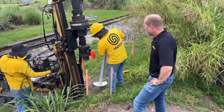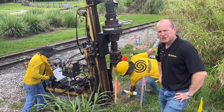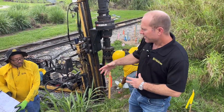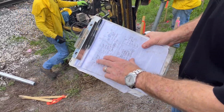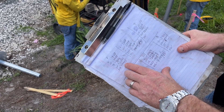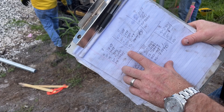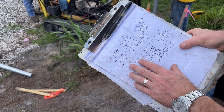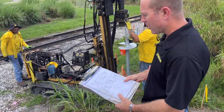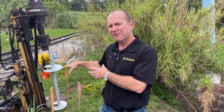How deep are they going on these? About 25 feet. The engineer has a design, and based on the readings and torques so far, we're going about 25 feet and hitting about 7,000 foot-pounds — a little over — as the torque specification for this project. All of this gets put into a nice log, as the torque correlates to the load-bearing capacity of the pilings.